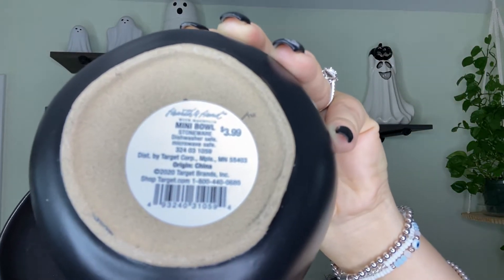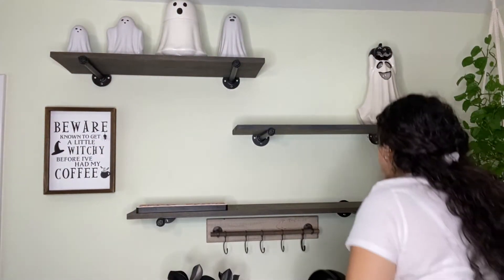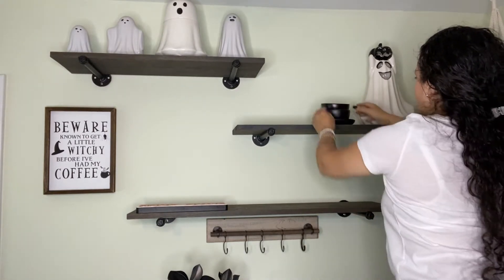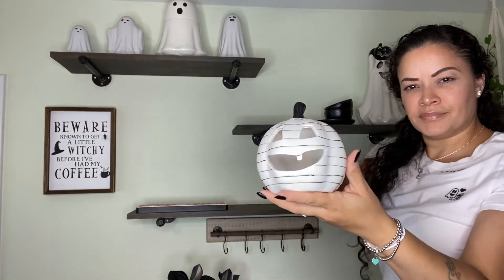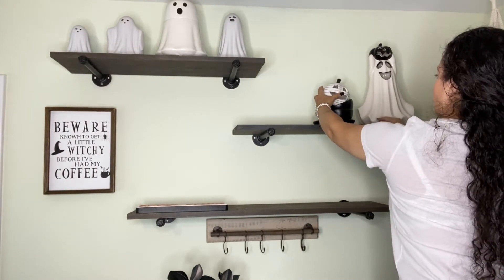I got these two bowls and a plate from the Heart and Hand collection by Magnolia from Target. I did purchase the beige ones — I think I showed that in my haul — and I used them for my spring/summer coffee bar. This little pumpkin was from the Bullseye section at Target as well.